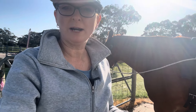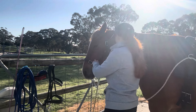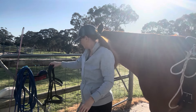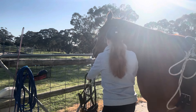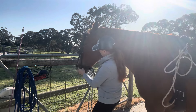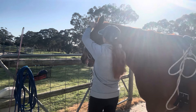So I will put her bridle on so you can see it all done up, and also I can show you where the tail piece goes. We'll just do those clips up there for now. Good girl Belle, such a good girl aren't you? There we go — in goes the bridle, the bit goes in the mouth.